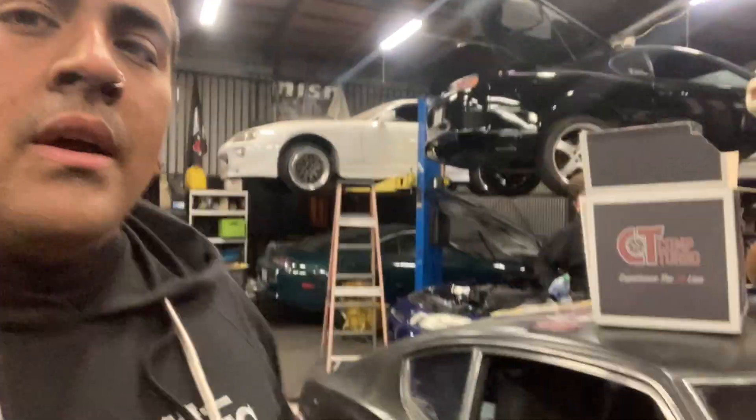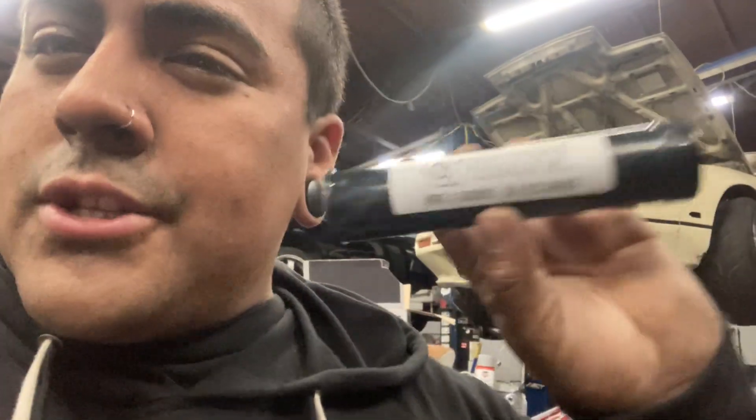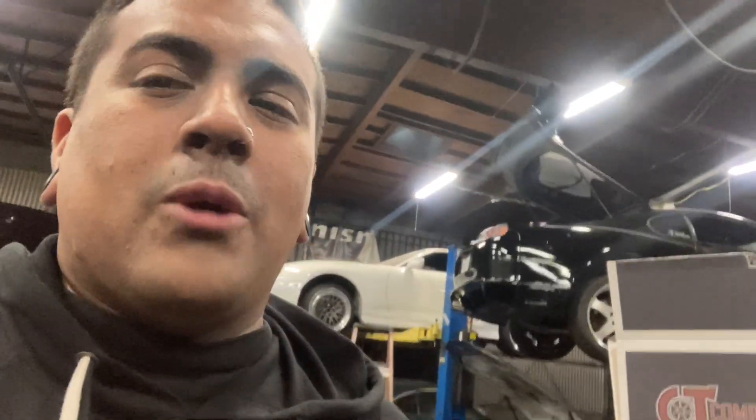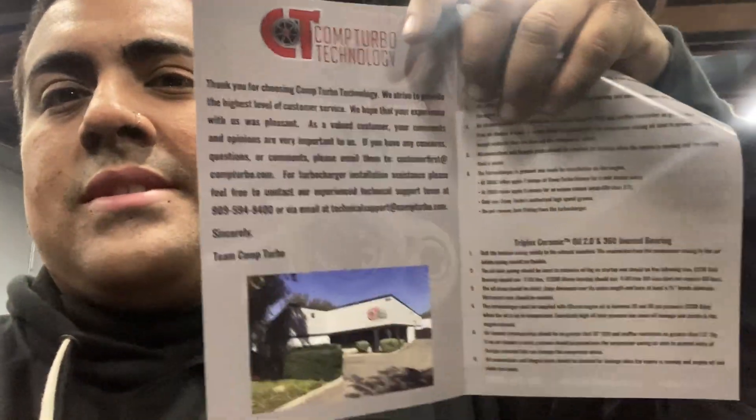This is going to conclude the video on the Comp Turbo Oilless Turbo. It's all installed. The dyno video for Ulysses' car will be up in the next couple of days. Shout out to Comp Turbo — we love and support them 100%, thank you for backing us for the last couple of years. As for the grease: you get a grease gun, drop this in, pump to service the turbo — not that big of a deal. If you don't understand, let me know and I'll make a video on how to service it, but it's very self-explanatory. The instructions literally come in the box.